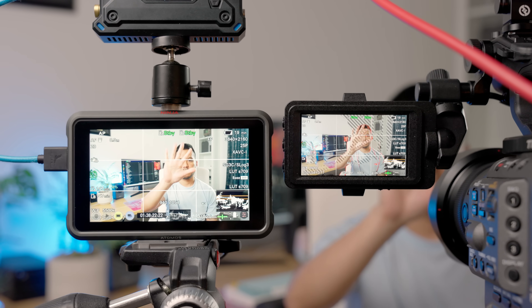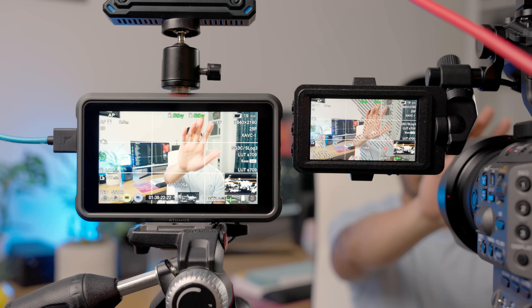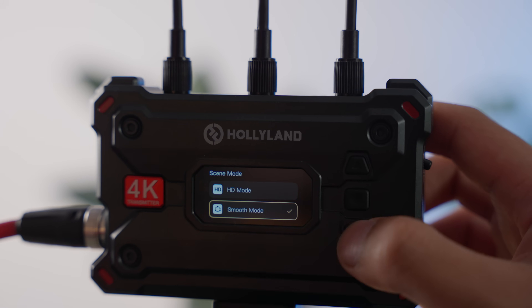When it comes to latency, Holyland claims the Pyro S has a minimum of 50 milliseconds, which for my use case — reference monitoring — is absolutely fine. If you're doing live broadcasts with multiple camera setups where you need to timeline things strictly, the latency could possibly be an issue. You can choose between Smooth mode and HD mode, which adjusts the bitrate to prioritize latency versus quality, but I didn't see any meaningful differences between the two modes since I'm not recording the live feed directly.